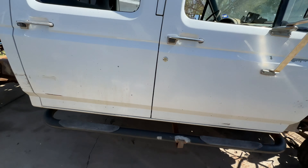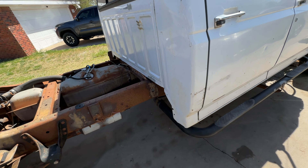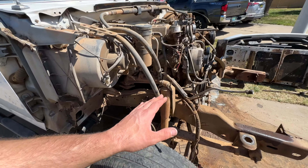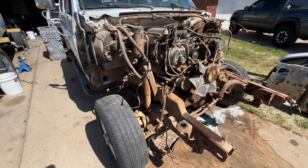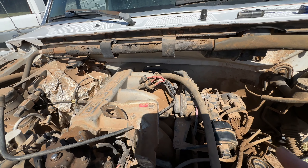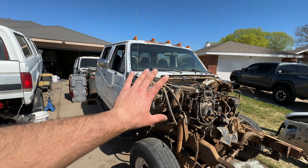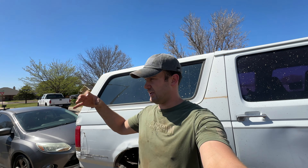I think the next thing I'm going to do is try to move this cab back a little bit, that way I can pull this transmission and engine out in one piece. Because I see a hook to hook on here for lifting the engine out, but I don't see one back there — I know there should be one on the transmission. So I think I'm going to try to unbolt the cab, lift it up, push it back probably two feet, and once I do that I should be able to pull the engine and transmission out as one piece.